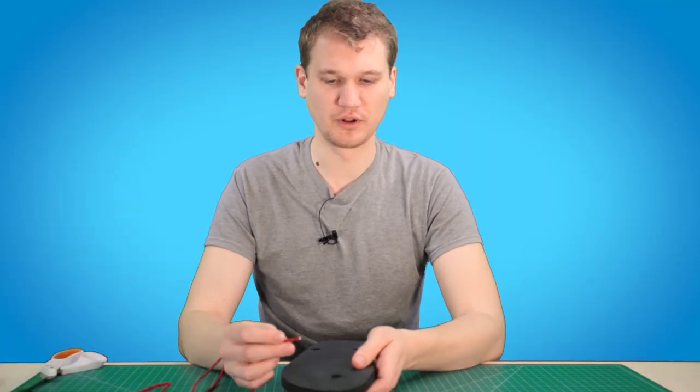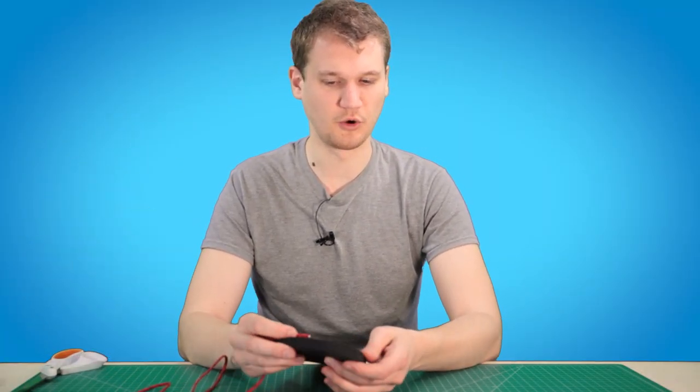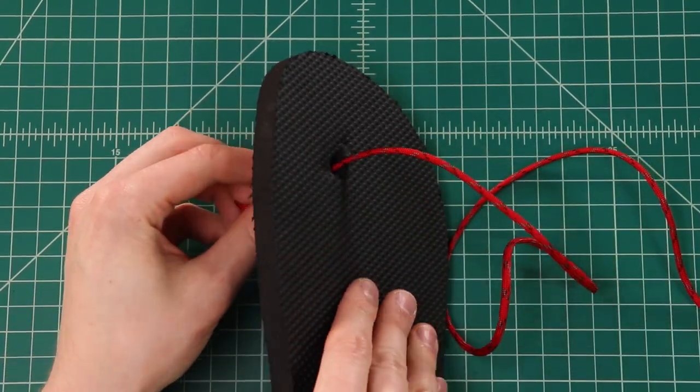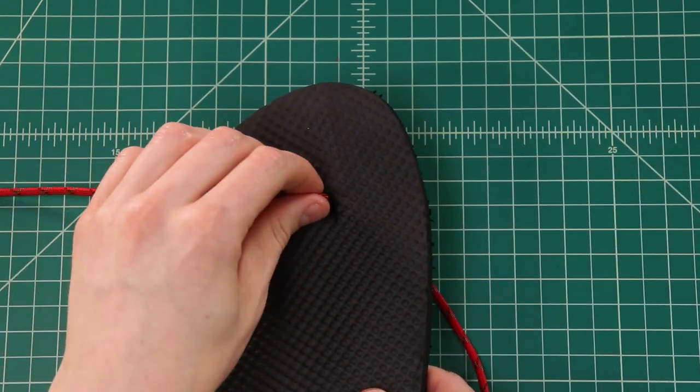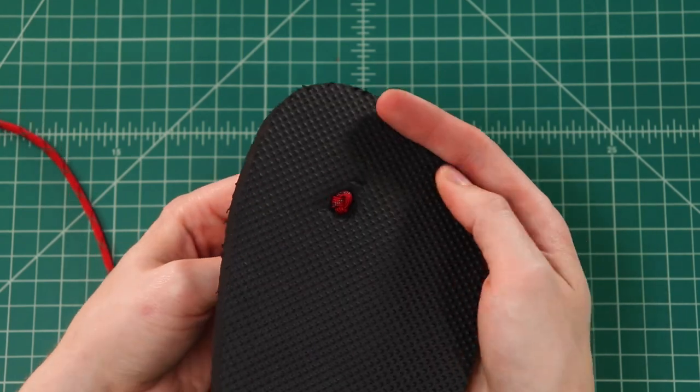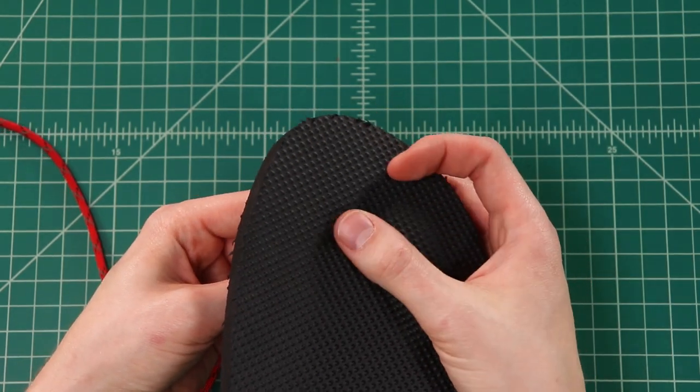Find the other end and put it up through the hole that goes between your toes. That knot should just fit right in the little divot on the bottom side, so you won't feel a lump on the underside there.